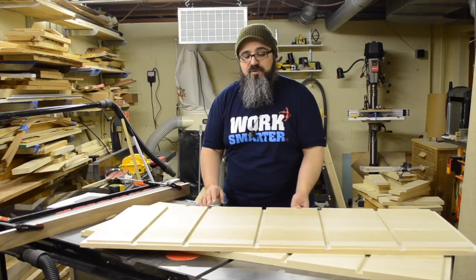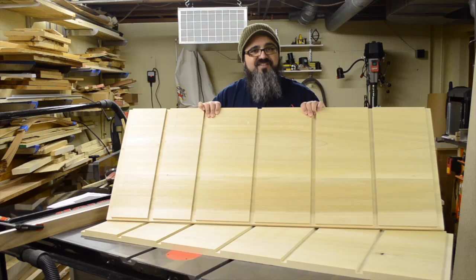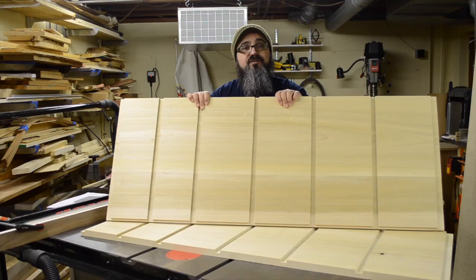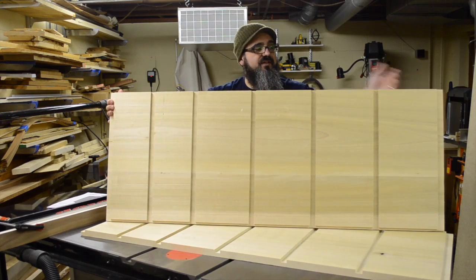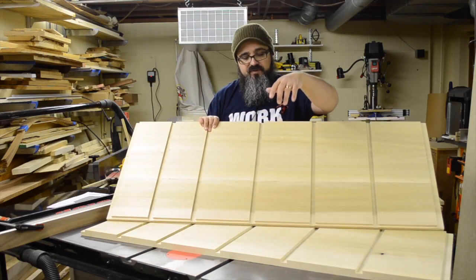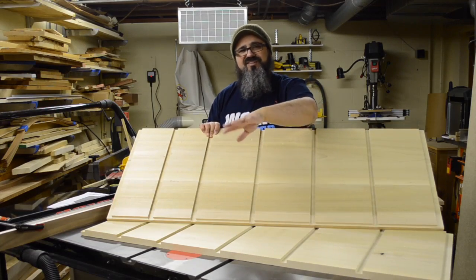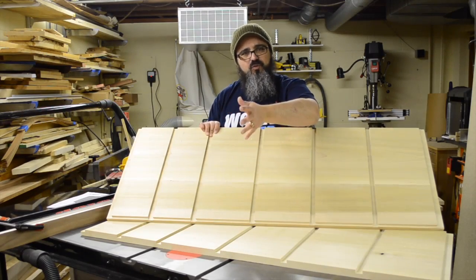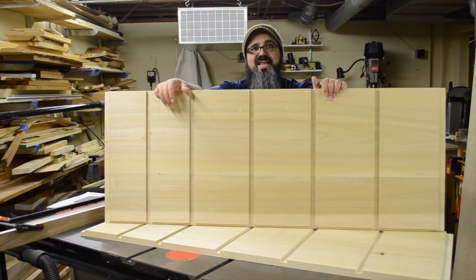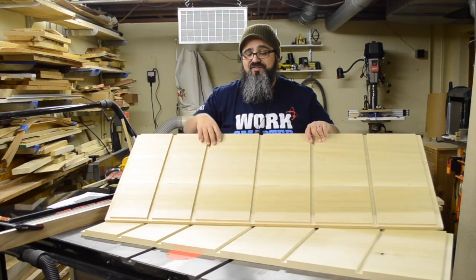Let's talk about what we're doing in today's episode: making these panels. These are the sides of the dresser. They're rather large — we have two of them, coming in at 49¼ inches long and 19 inches wide. These two sides were made with just two boards — one around 11½ to 12 inches wide, and the other about 9 inches.